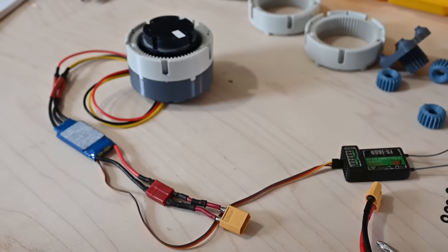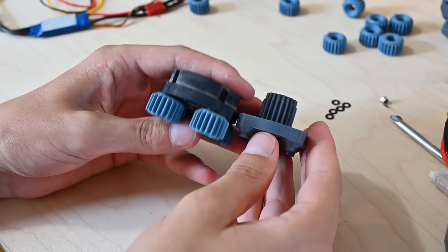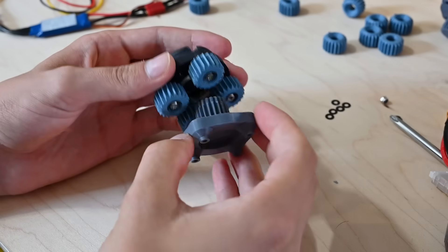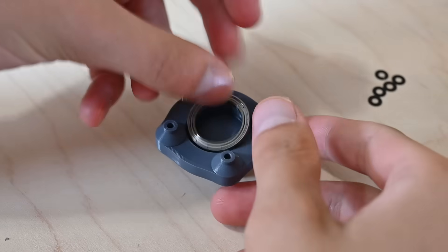What's cool about this design is you can add as many stages as you want. For this video, let's just add two more to get a final reduction of 4 cubed, or 64 to 1. These two middle stages use the other planet carrier which has the sun gear to drive the next stage.